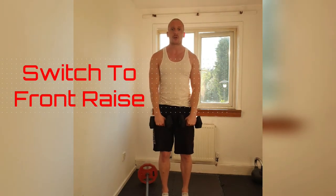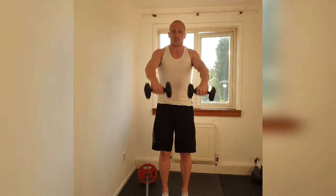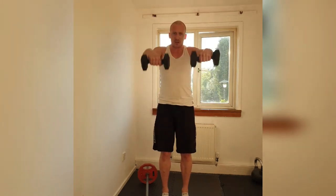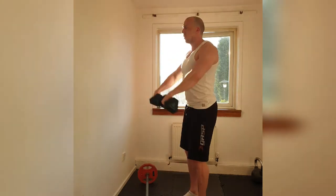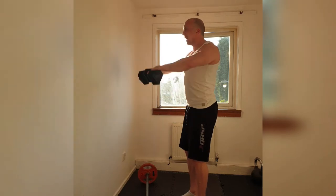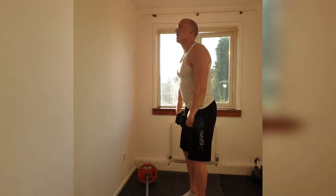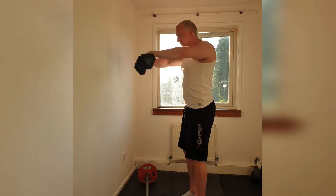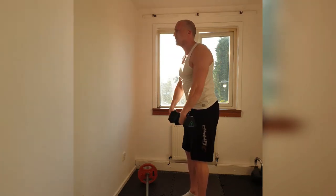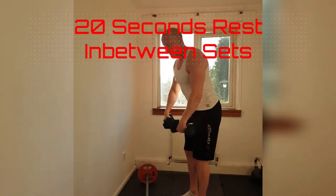Shake them out for a second. Get those arms in front — front raises. Here we go. 1, 2, 3, 4. Keep those shoulders back and down. 5, 6, 7, 8, 9, 10. Halfway. 10, 9, 8, 7. Come on. 6, 5, 4, 3, 2. Big squeeze on the last one. Hold and down.